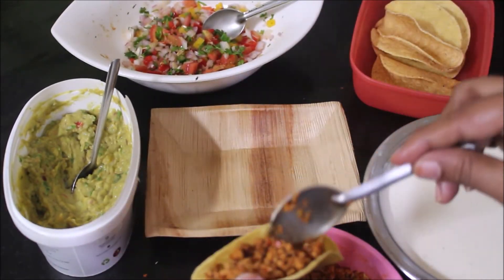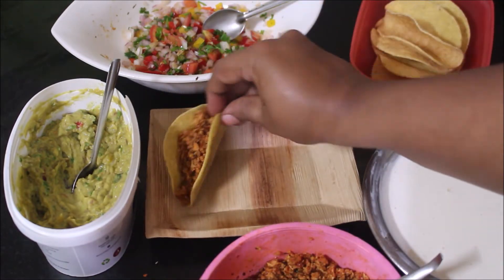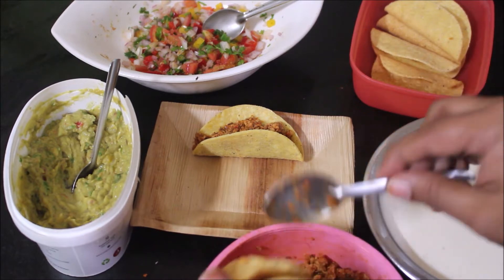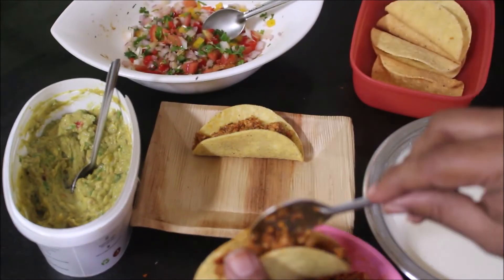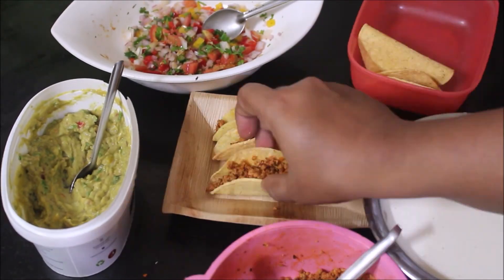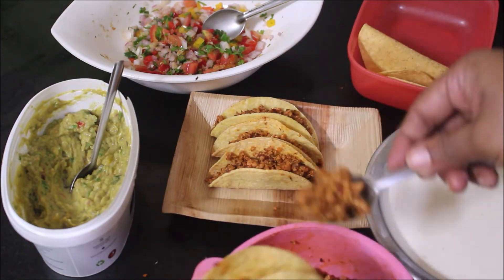Now we'll start stuffing the taco shells with the chicken keema. Once I've stuffed the taco shells with chicken keema, I'm going to add the salsa.